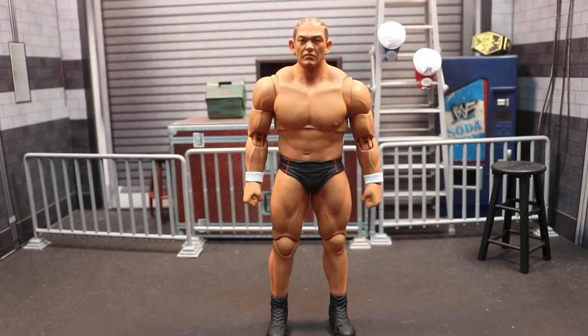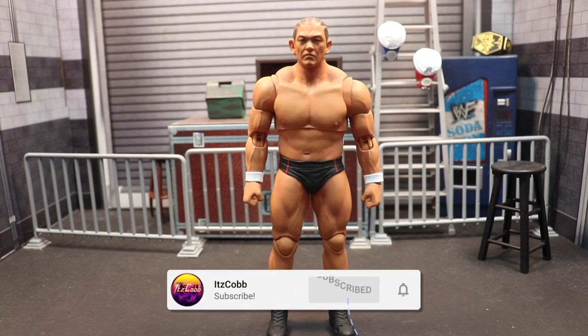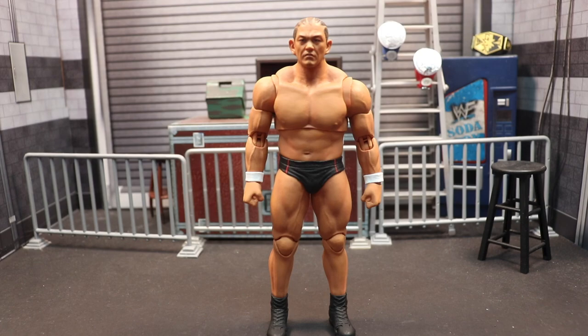Welcome back to the channel. Today I'm going to be taking a look at something a little different — it is the Storm Collectibles Minoru Suzuki. This is like my third Storm Collectibles figure ever. I have the Tekken King and I had the Hollywood Hulk Hogan back in the day, but I haven't really messed with them because they're just completely different from Elites and Jazwares figures.